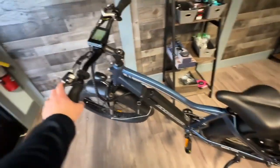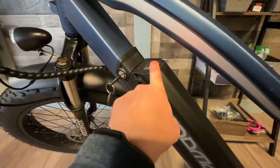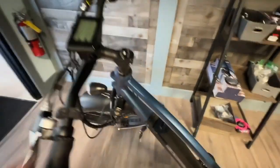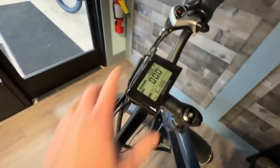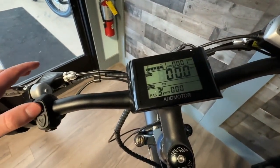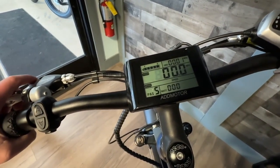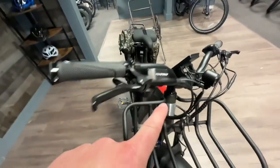Let's fire up the Admotor and I'll show you the cockpit. To turn it on, there's a power switch for the battery right here, then hold the power button and we're in business. As you can see, we don't have a color display, but we have everything you need. You've got five levels of pedal assist and of course you have your throttle — it's on the opposite side compared to the Aviton, but we can always move that over for you, no problem.